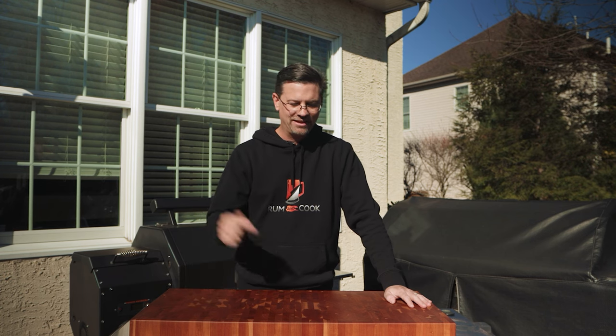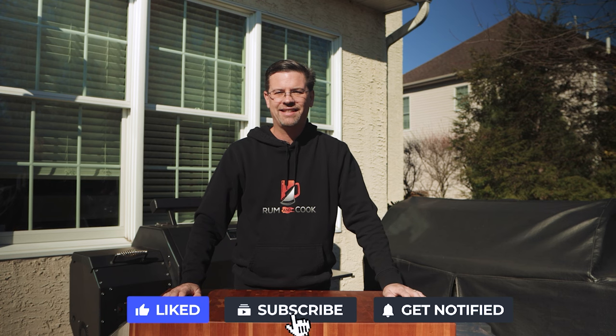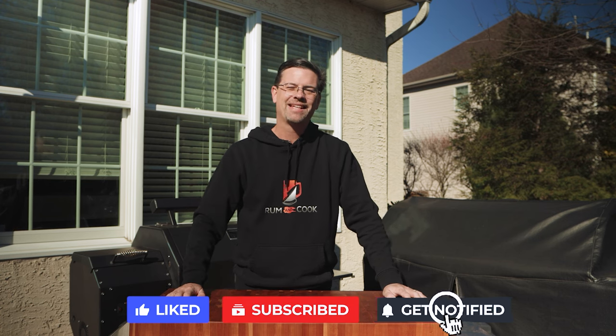Hopefully you got some value from this video. If you have any questions about anything I talked about, leave a comment below. If you think I forgot something that should be on the list, leave that below too. If you did get value, give it a thumbs up. Thanks as always for watching — I'll see you soon.